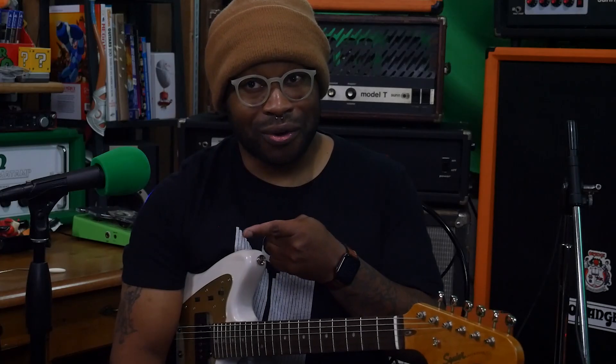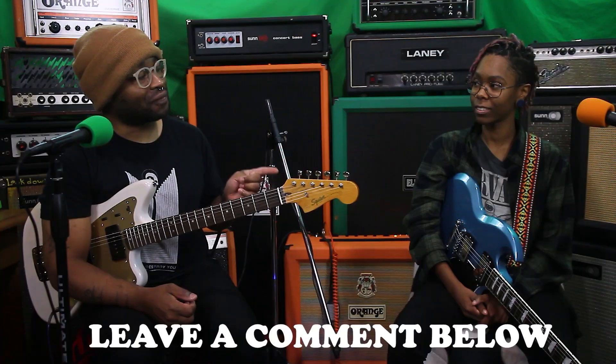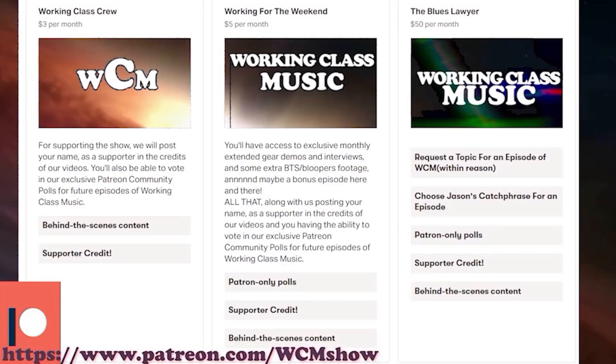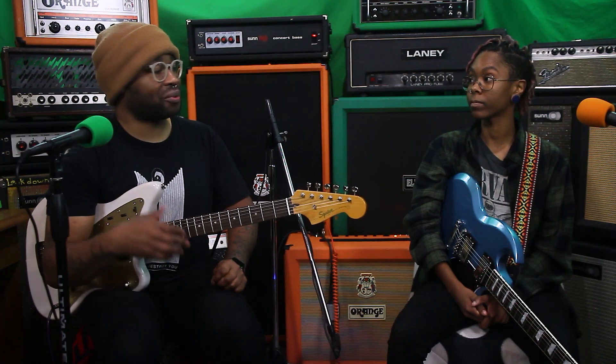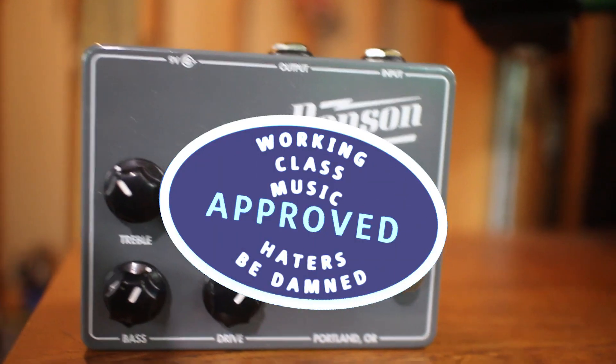If you want to know, let us know in the comments, or we may do a poll on what should be the first amp we review. Check out our Instagram and our Patreon. I try to refrain from tossing these out, but I'm giving this pedal the Working Class Music Platinum Stamp of Approval.